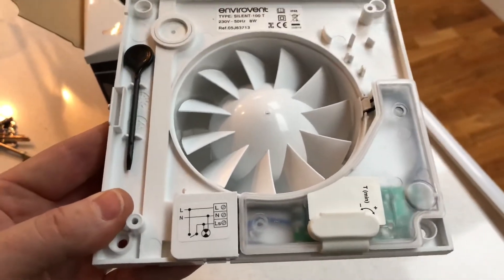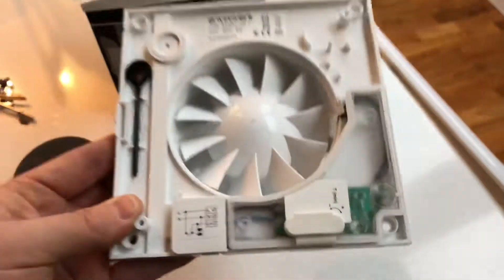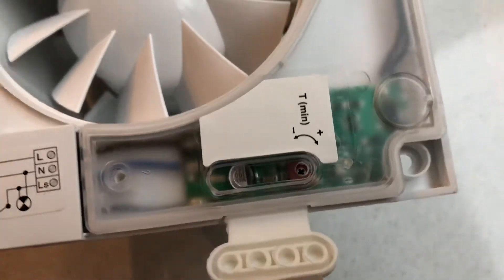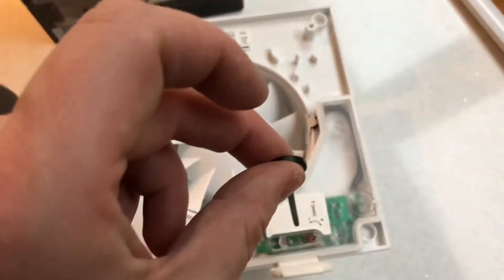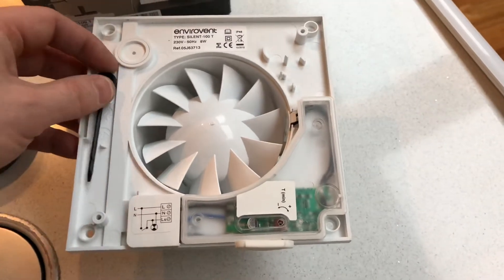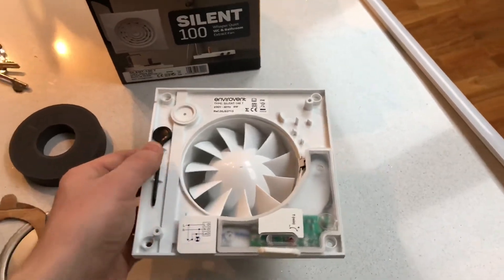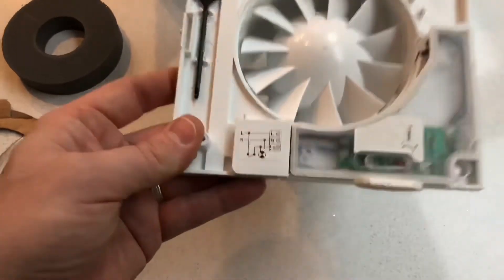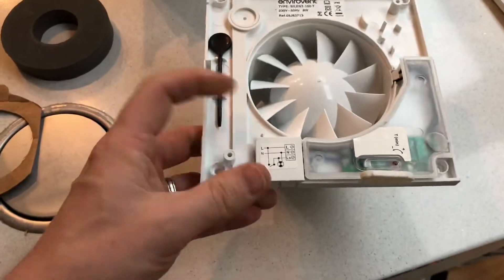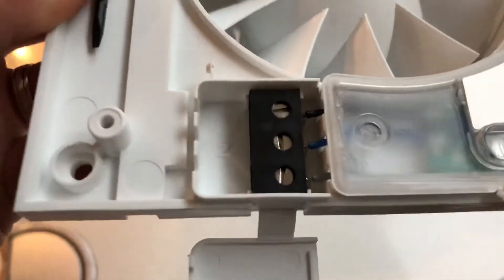Inside you can see it's an eight watt fan, so it's not using much electricity, but they are quite high capacity and tend to remove a lot of air. You've got the timer setting there — you just lift this up and there's a little dial which you adjust using the tool provided in the box. The timer function means it will run on for a certain amount of time after you've turned the lights off, if it's one that comes on automatically with the lights. You need a permanent live for the timer function, a switch live to turn it on with the lights, and obviously a neutral. It's Class 2 double insulated so there's no earth needed.